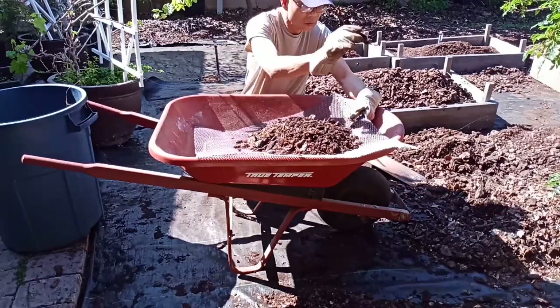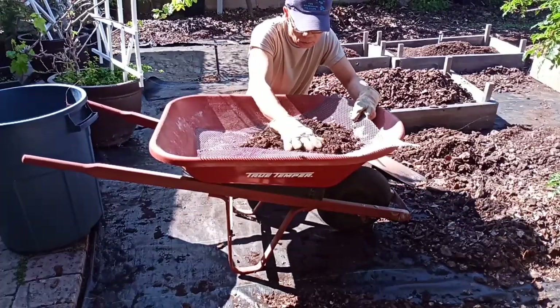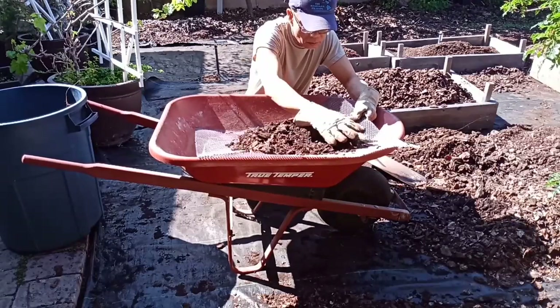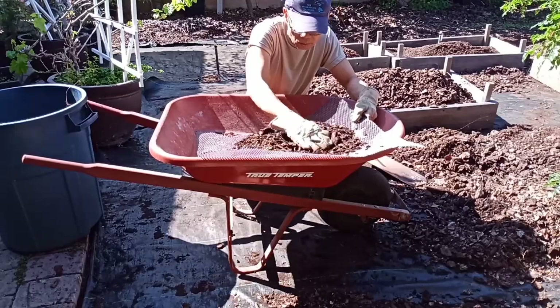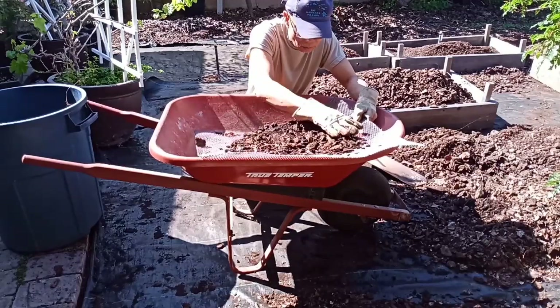I'm throwing away the weeds mixed in with the mulch. I think I put this mulch down about three years ago.